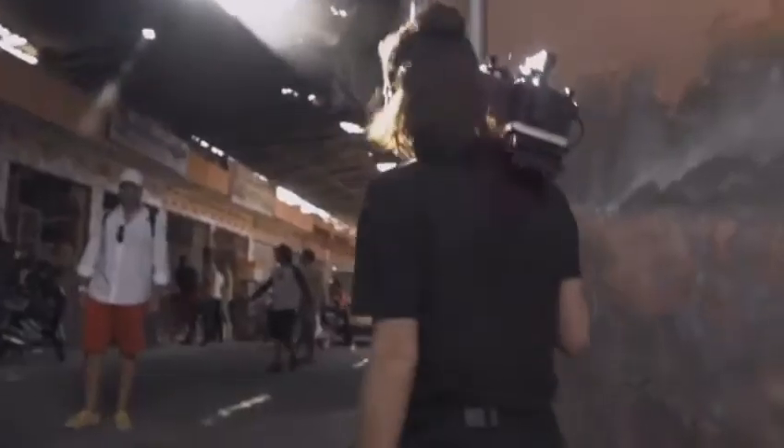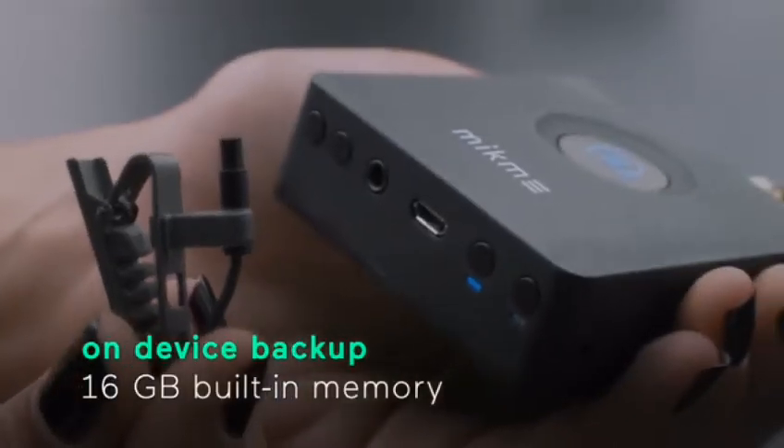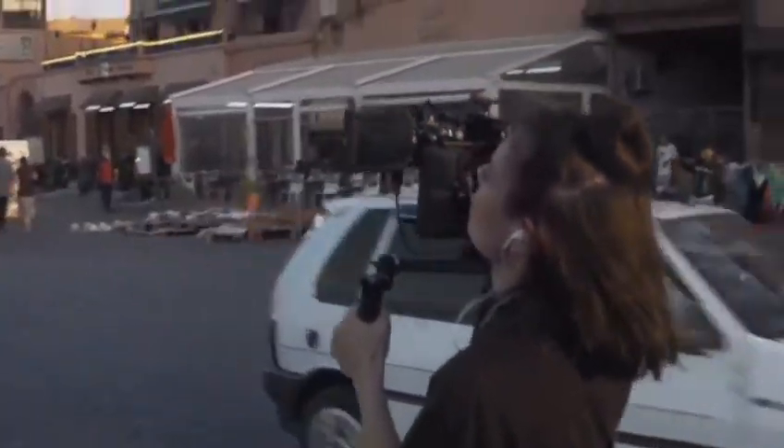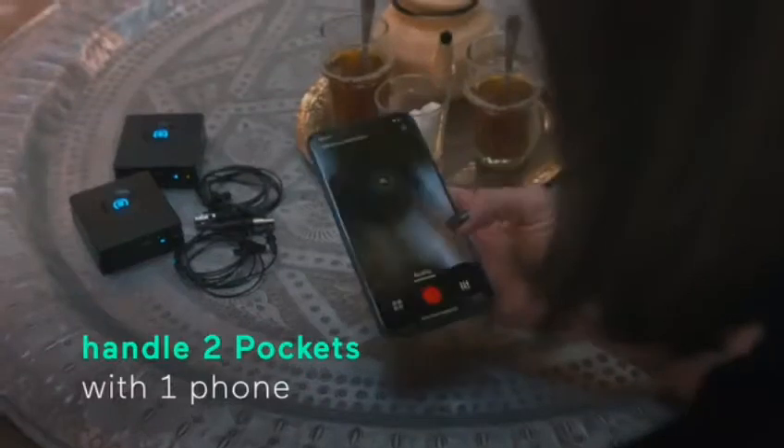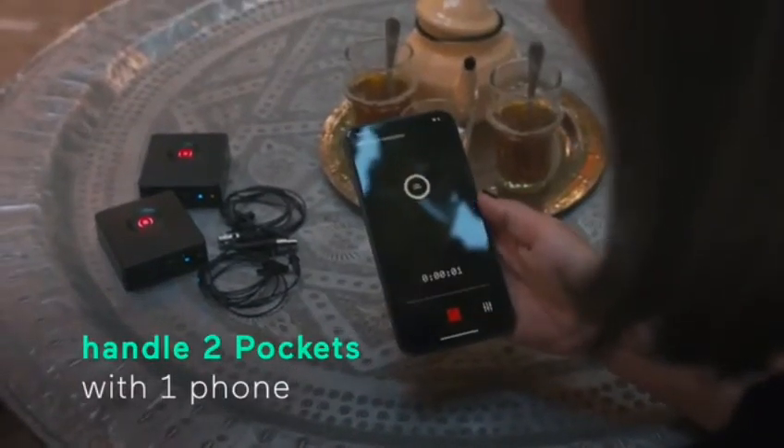And now I have my hands free. It's also recording on the device itself, so it's fail-proof — it has a double backup already. What's more, you can handle multiple MicMePockets at the same time with just one phone.